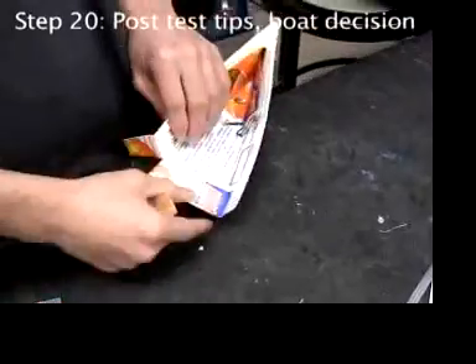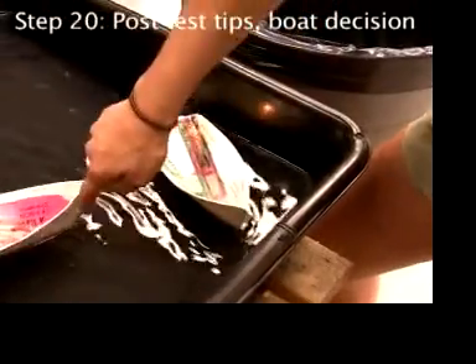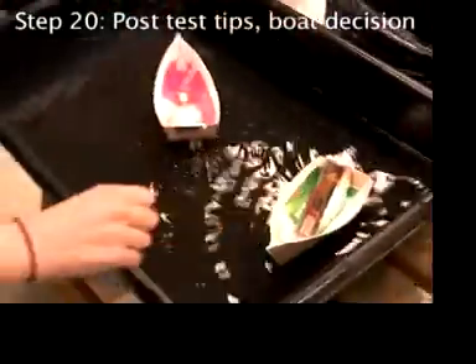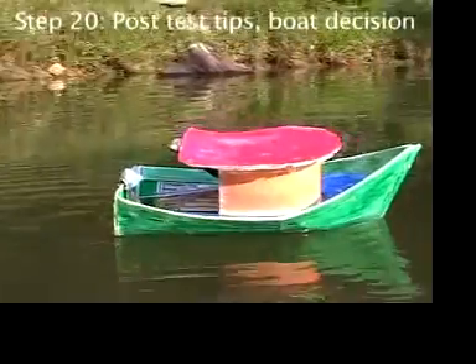Alternately, you can make a hull from a beverage carton. I think it runs a little faster, but it takes a little longer to make. You can even make a deck for that style.